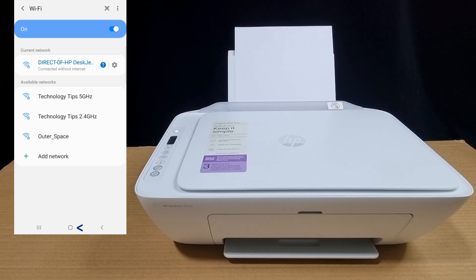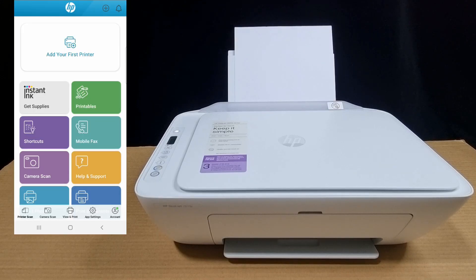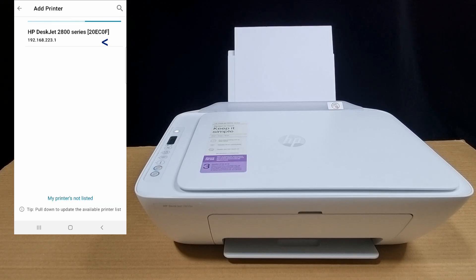Your phone is now connected via Wi-Fi Direct to the printer. Next, let's start up HP Smart. Let's add our first printer. We need to select 'already connected to network'. It has found our printer — select that.